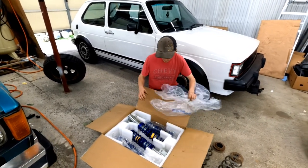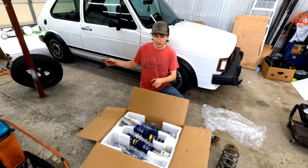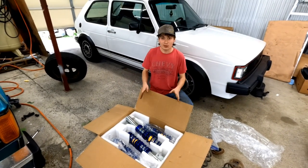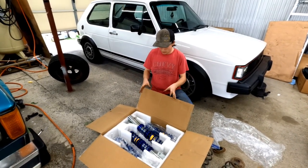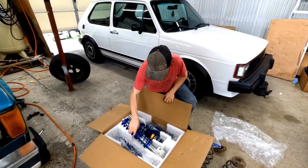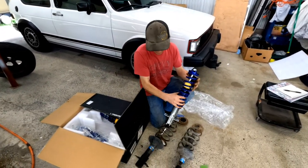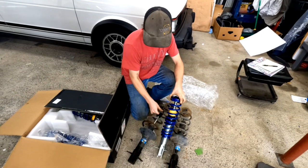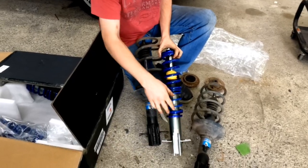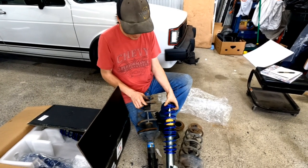These are made specifically for the Rabbit, but on the truck they do have leaf springs on the rear, which is why we're only going to use the front ones. A car like this would have four, so if there's anyone that would like to try the rear ones out, I'll give them to you for free since I got them for free. Right here we got the fronts — you guys can see what they look like versus these really crappy factory ones. Very simple process: just the two bolts on the bottom and the one that goes up through the mount.